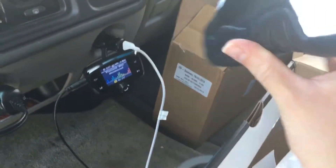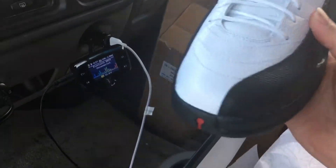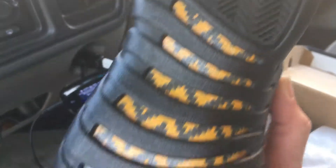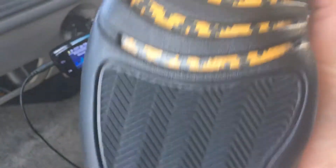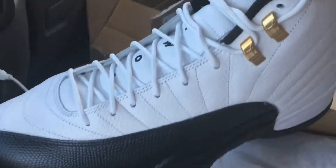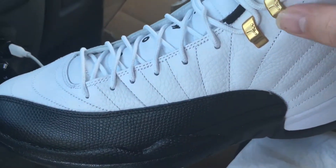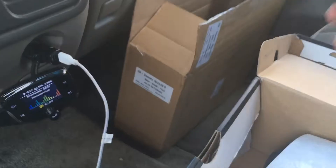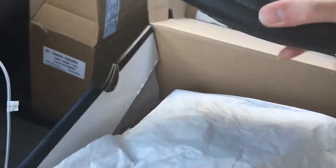Damn, this is nice — got the all-black bottom, so don't get that dirty. I got the playoff 12s as well and those are all black with the white bottom, so there's that taxi color on the bottom — the yellow. We got the gold lace holders there, so that's the left foot. Let's go ahead and check out the right foot — yeah, look at that.